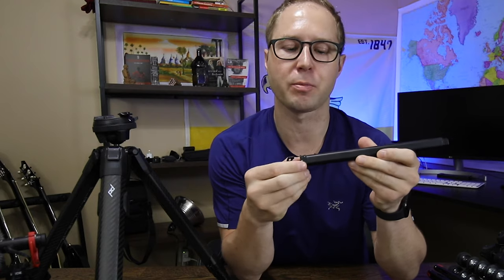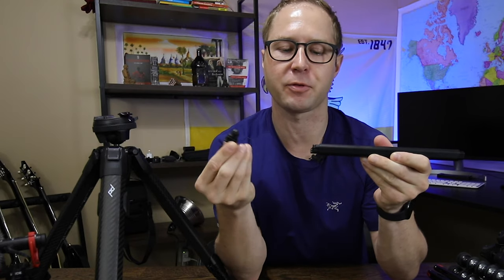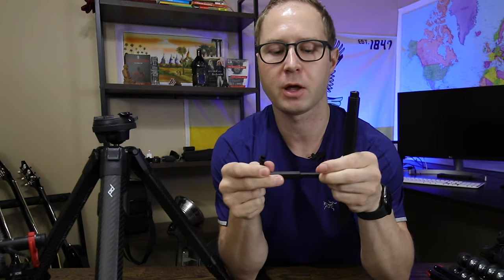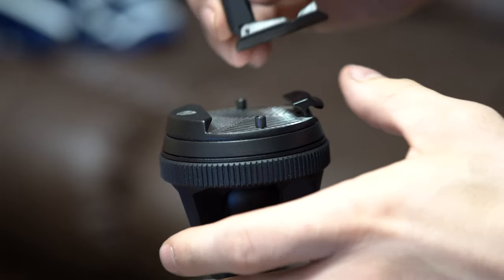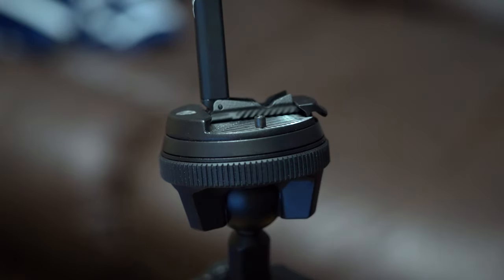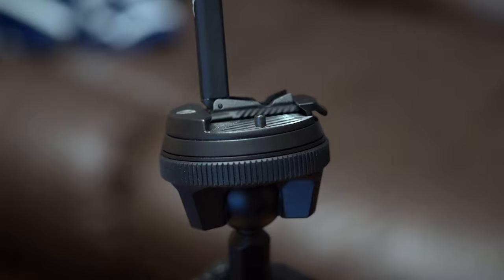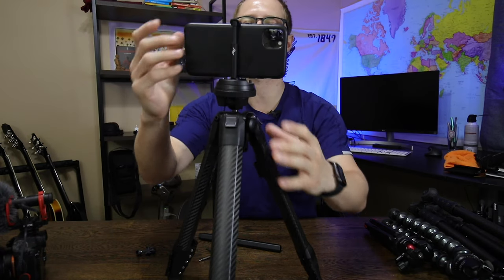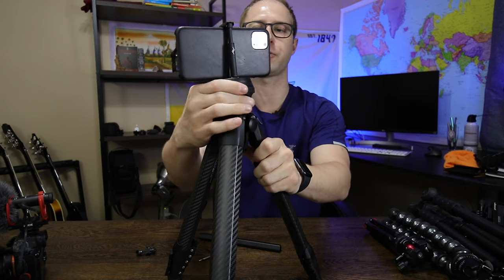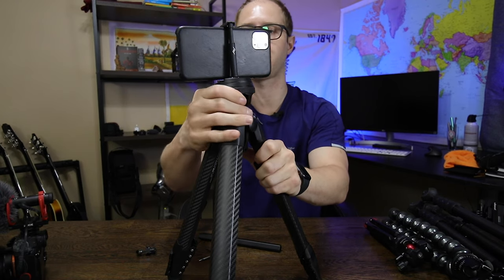Not only did they put a lot of thought into the legs and ball head, they put a lot of thought into the center column too. It holds with magnets — if you pull it out, it's magnetically holding a cell phone mount inside. You can pop that right on top as well, so you don't have to carry an extra phone mount with you. The phone mount works well: just slip your phone in and it'll hold it, so you can do time lapses and other things if you'd like to use your phone as your primary shooting device.